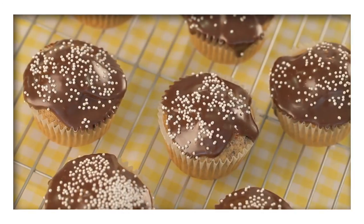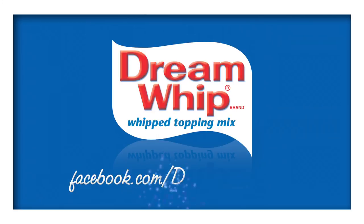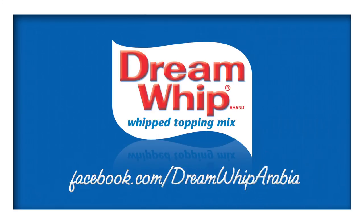Find these delicious Oreo cupcakes with Dream Whip ganache on our Facebook page and like the page for a whole world of recipes.